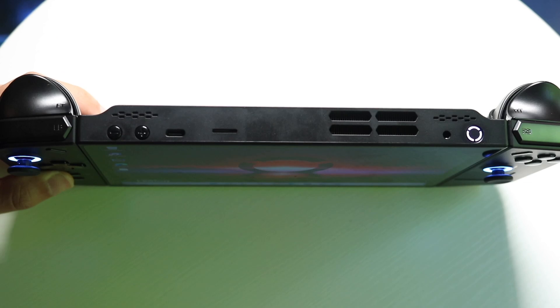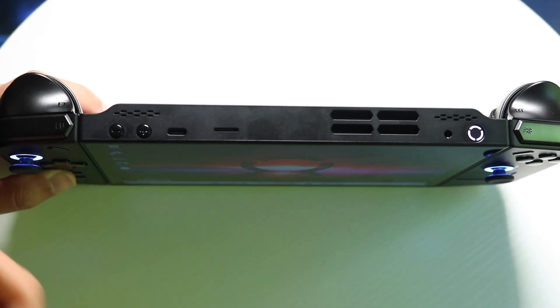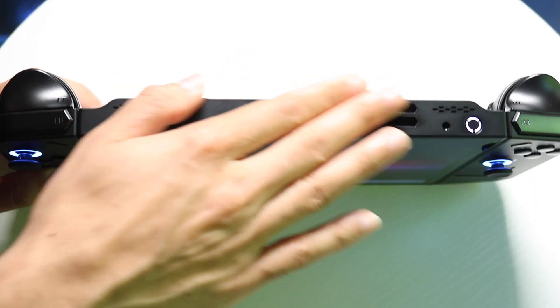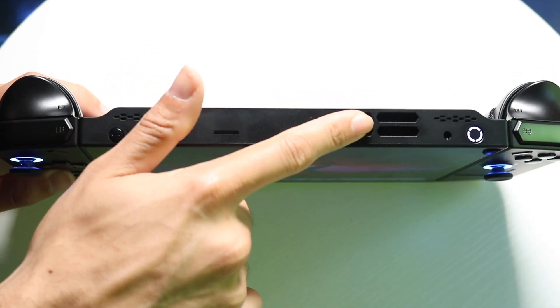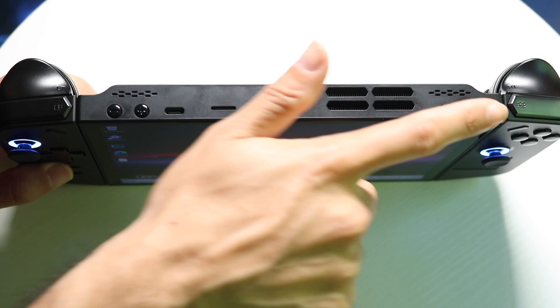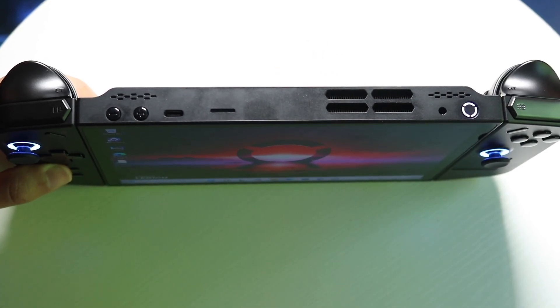You also have a micro SD card slot, so you can plug in your micro SD card right there and expand your storage that way. There are fans that bring in cold air and take out hot air, so you have that thermal advantage too. You also have a headphone jack and a power button — this little light that lights up at the top is basically the power button.